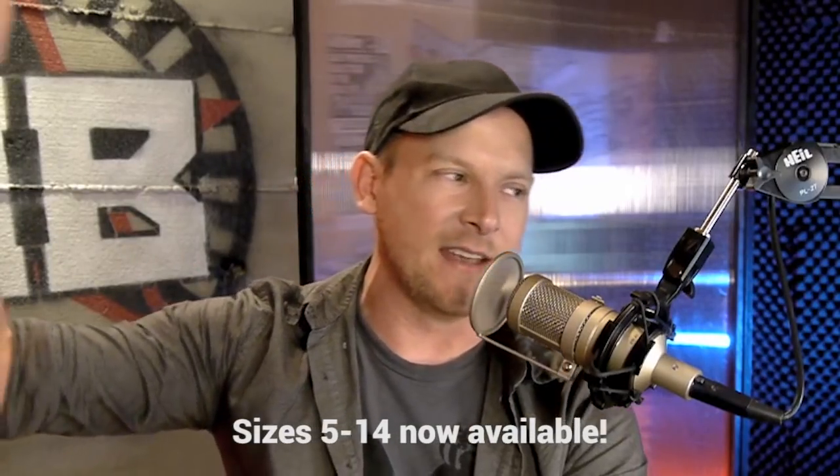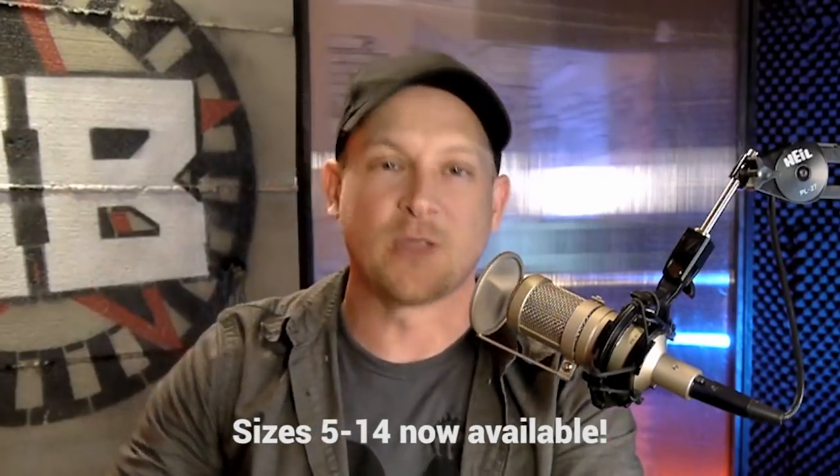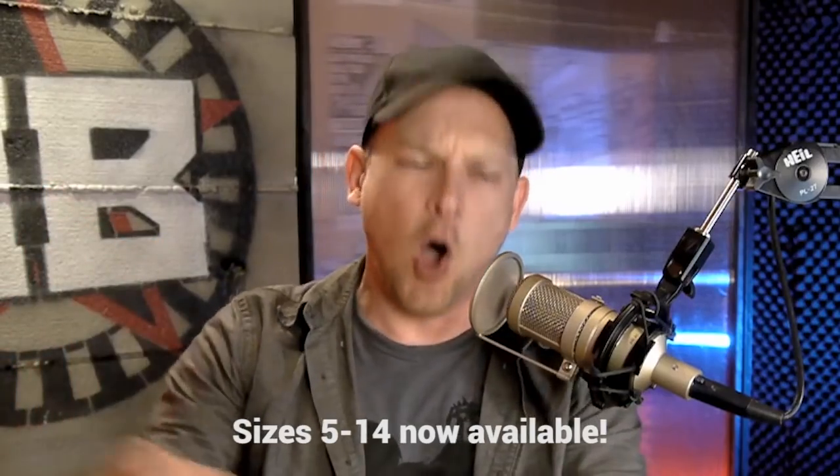But even more important, we now have new sizes of the Rogue's ring. Some people were complaining that we didn't have sizes small enough or big enough for them. Guess what? We've got both — all of it, right now.